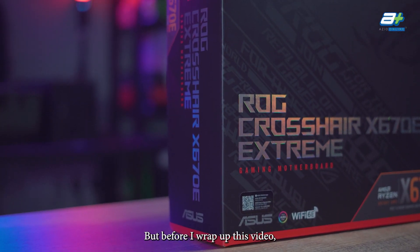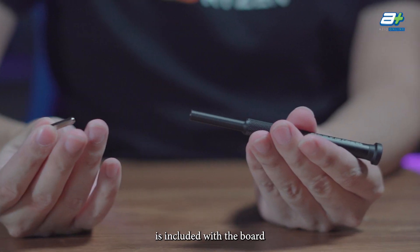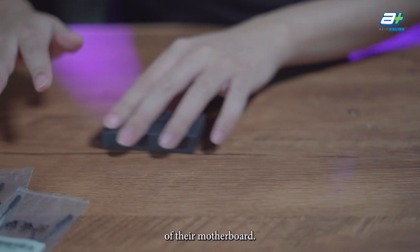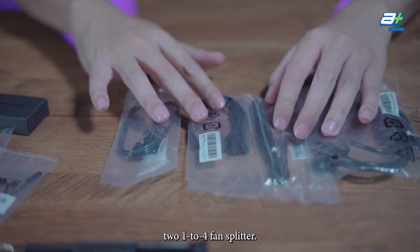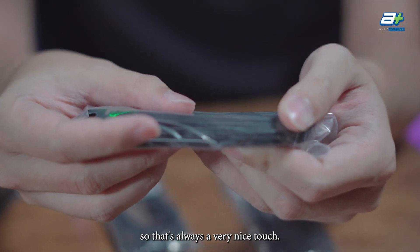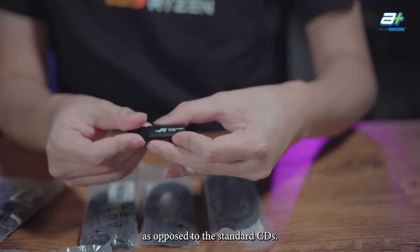Before wrapping up, let's cover what's included with this board. An ROG screwdriver with a Phillips head is included and it's actually quite high quality. The ROG True Voltition is also included, allowing you to monitor, detect, and visualize power delivery. You also get a 1-to-3 ARGB splitter, a 1-to-2 ARGB splitter cable, two 1-to-4 fan splitters, plus the ROG fan controller, one RGB extension cable, three sleeved SATA cables, a three-in-one thermostat cable pack, and an ROG thumb drive for drivers — a nice touch over standard CDs.